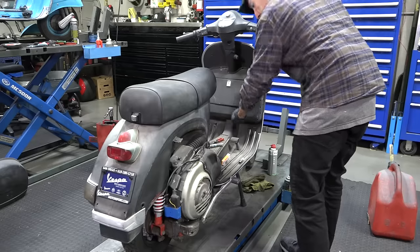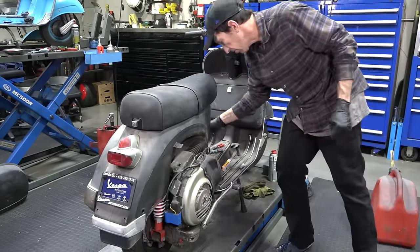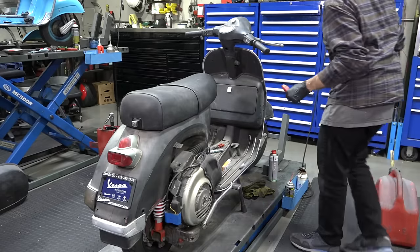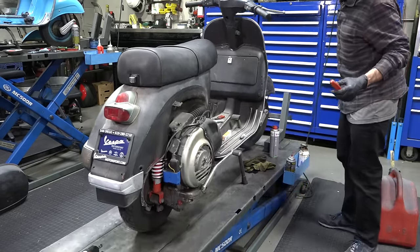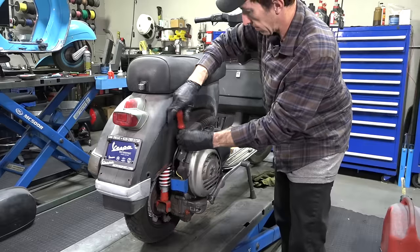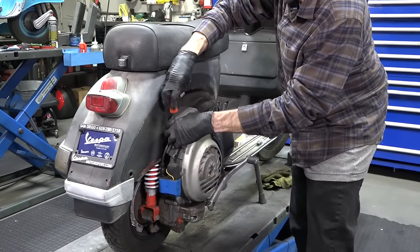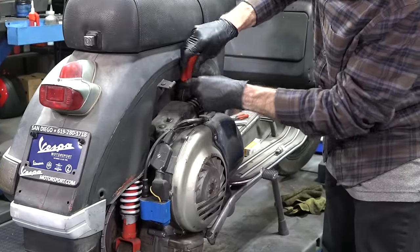Nothing — no life. We know we're getting spark, but I bet those jets are pretty clogged up. We'll leave the fuel off and raise the scooter. This is the air box right here — to get to the carburetor, all you need is a basic flat-blade screwdriver. Lighter ones, or some of you might have replaced them — it could be Phillips head screws as well.